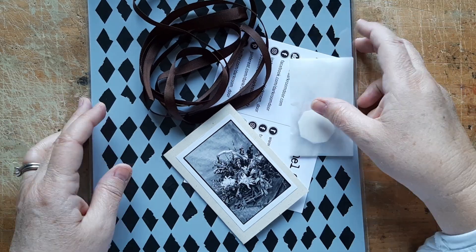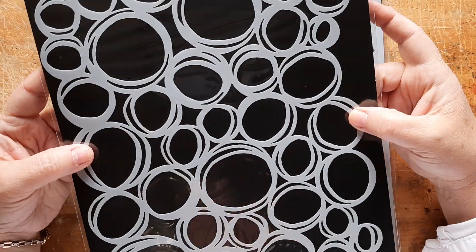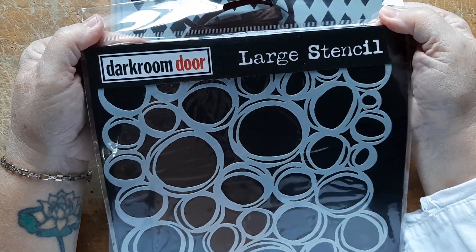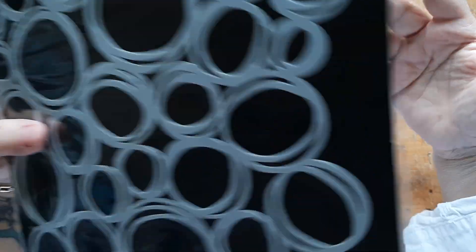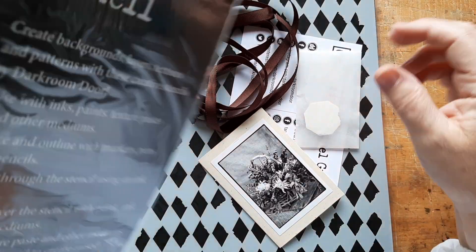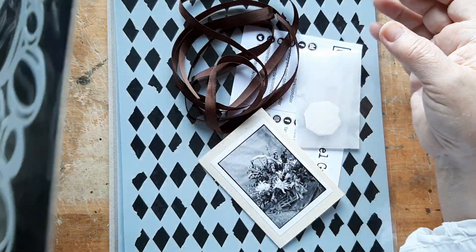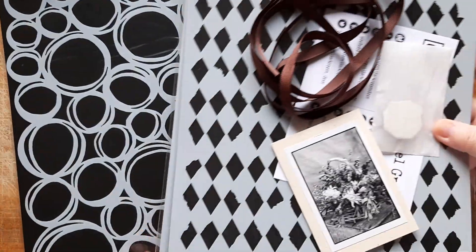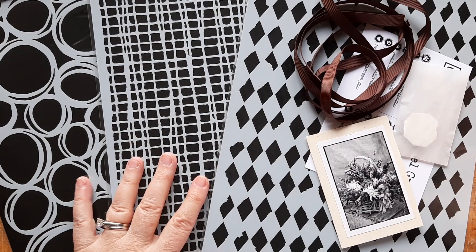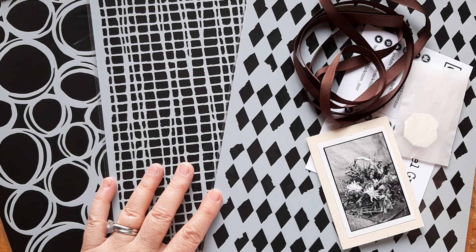She uses this stencil all the time in her work and I finally found where to order it — from a place called Dark Room Door, in Australia. I ordered three of them and they came so promptly. From Australia to Canada I think it took just barely over one week. I am amazed.